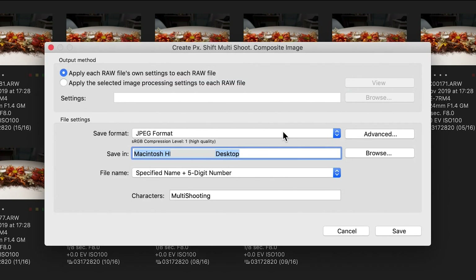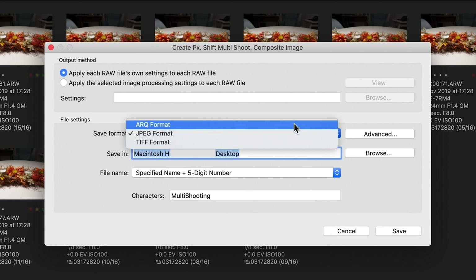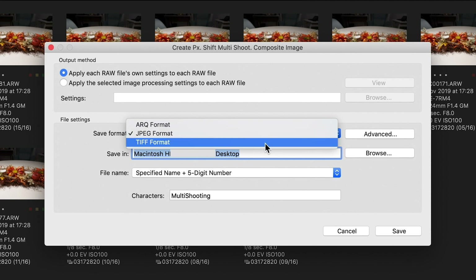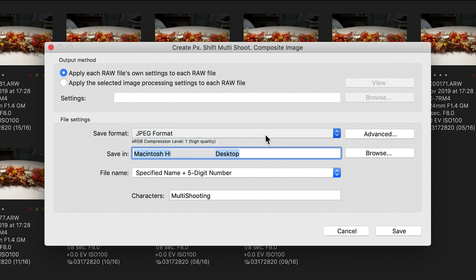It now offers a menu where I can apply each raw file's own settings. On the save format you can choose whether you want raw — so the final single frame will be a raw image you can further edit in Lightroom — or you can have it as a JPEG, which is what we're going to do here, or TIFF which creates very large file size but very high quality. Let's go to JPEG.